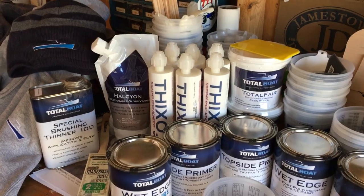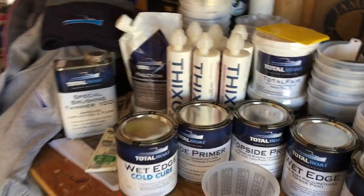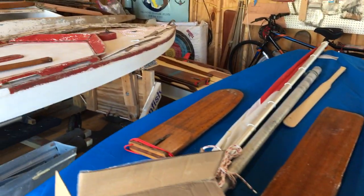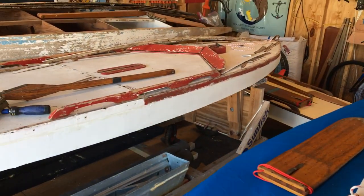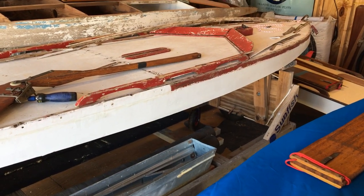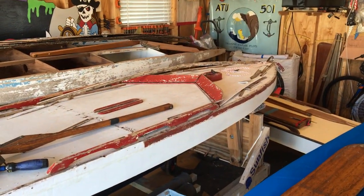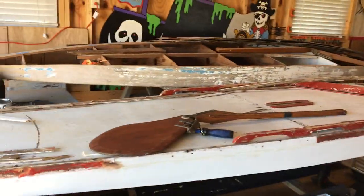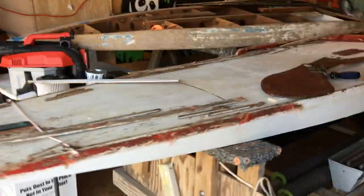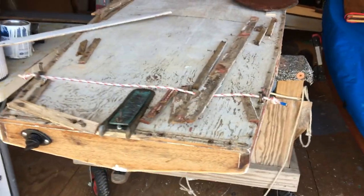Definitely worth putting on our boats is what we've found so far. The project boat that most of this will be used on is going to be Zsa Zsa. We've got the bottom done and the sides; now we've got to work on the deck. As you can see, she needs a little bit of work — she's going to need sanding, fairing, priming, and painting.